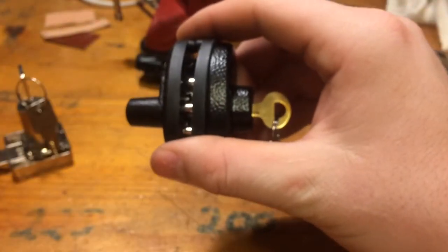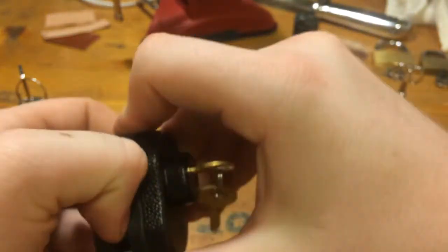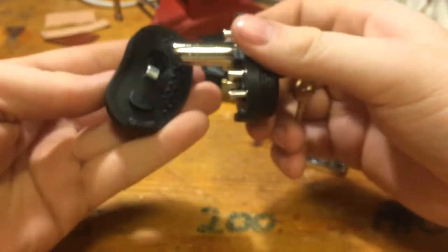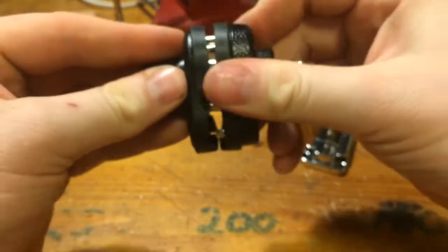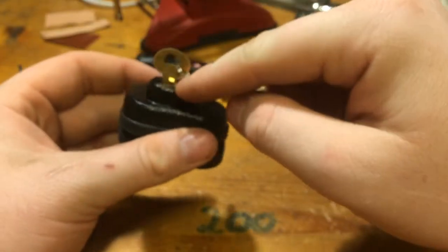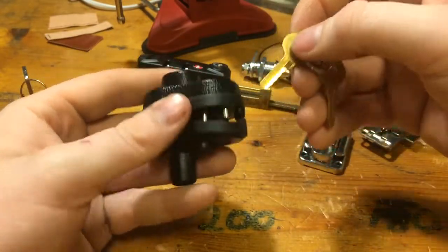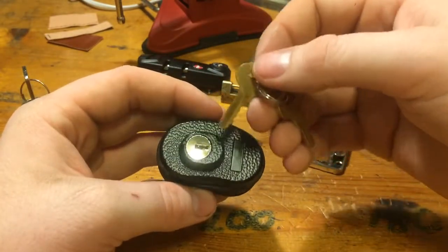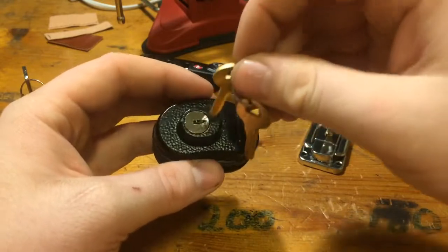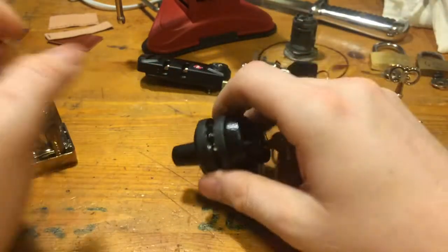We have another gun lock — a pistol lock to put on the trigger. It is brand new so it is a little hard to take off. I have picked one of these before but that was a combination lock. This is the same type but with a key and keyhole instead, so probably very easy to pick.